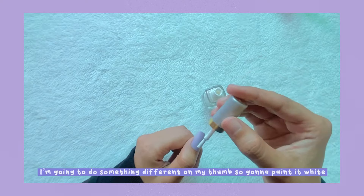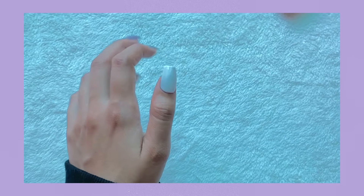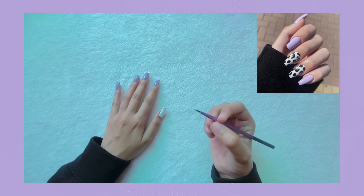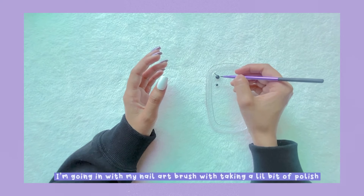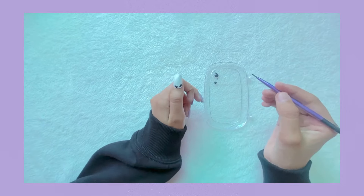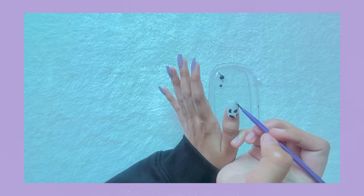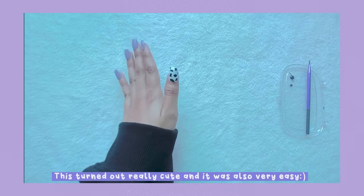Last minute I've changed my mind — I'm going to do something different on my thumb, so I'm going to paint it white. This is the brush I'm using — it's actually my eyeliner brush that I never used. On this thumb I'm going to do the cow print pattern, which looks really cute and amazing. I'm going in with my nail art brush with a little bit of black Sally Hansen polish, making random dots and asymmetrical shapes. This turned out really cute and it was also very easy.